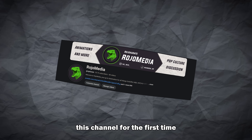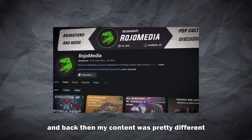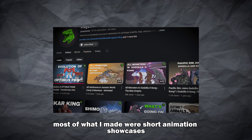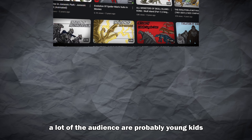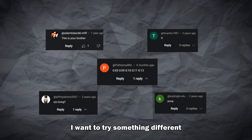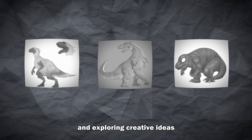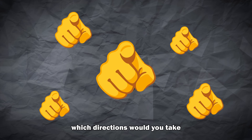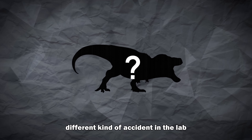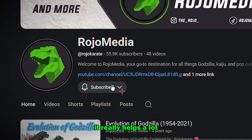Most of you are probably seeing this channel for the first time, and that makes sense — it's been almost a year since I uploaded a video, and back then my content was pretty different. Most of what I made were short animation showcases, and a lot of the audience were probably young kids. But with this new direction, I want to try something different: adding commentary, diving into redesigns, and exploring creative ideas instead of just showcasing animations. I'd really like to know what you think — if you had the chance to redesign the D-Rex yourself, which direction would you take? And if you made it this far, consider subscribing because it really helps a lot.